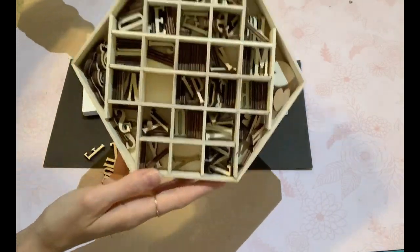Moving on to the second DIY, I'm going to make another pumpkin using this buffalo check bandana from the Dollarama. I'm going to unravel at least a quarter of a roll of toilet paper — not the whole roll — and wrap it around, then just tuck it into place.